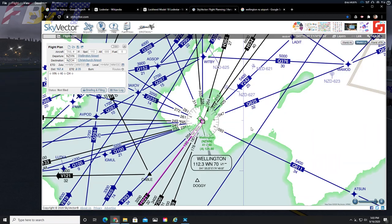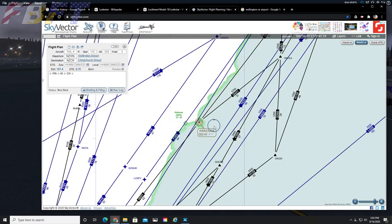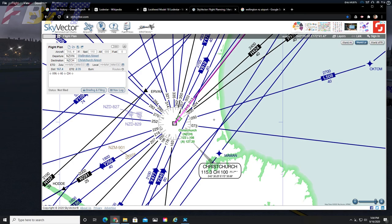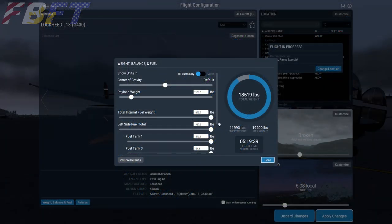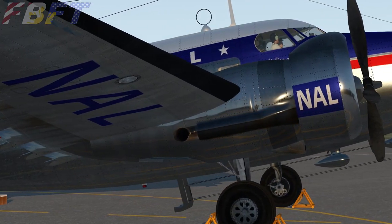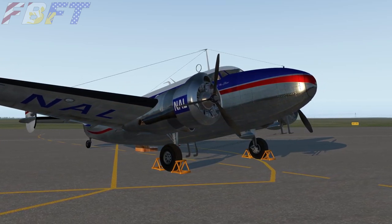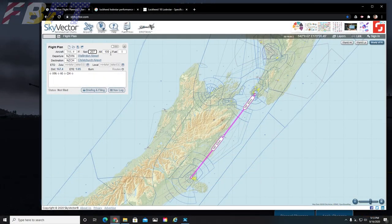Since our route today is pretty simple, I am planning this myself. We have selected three ground nav aids as our waypoints: the Whiskey November VOR right here at the departure airport, the Kilo India NDB en route, and the Charlie Hotel VOR at the destination airport. This is going to let us play with the radio nav and instrumentation on our Loadstar. The OleXSim Loadstar uses the default weight and fuel menu, which is not a big deal to me, but some people really want a custom menu when buying a payware aircraft.